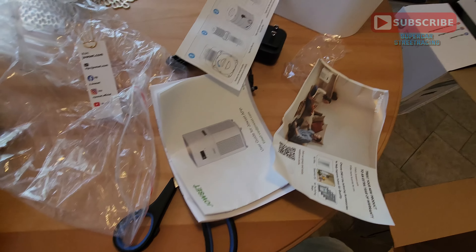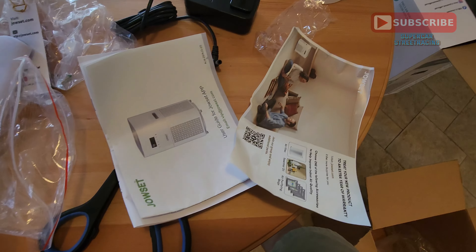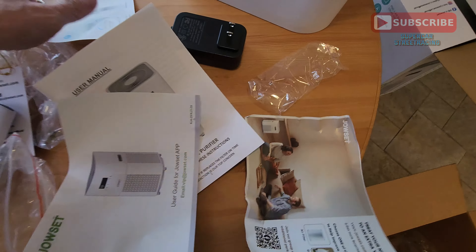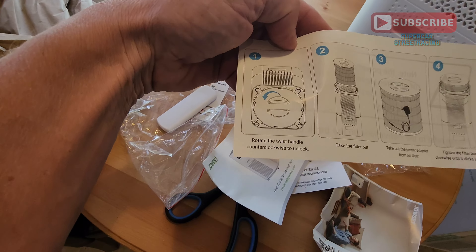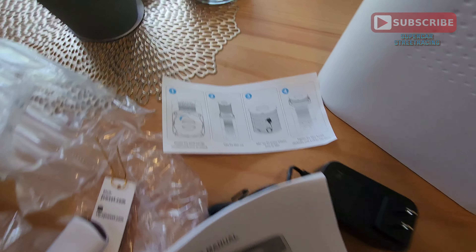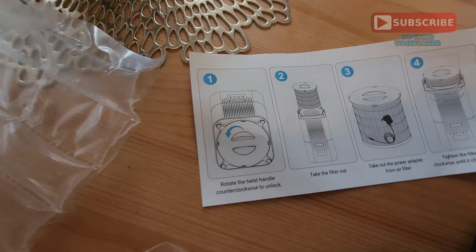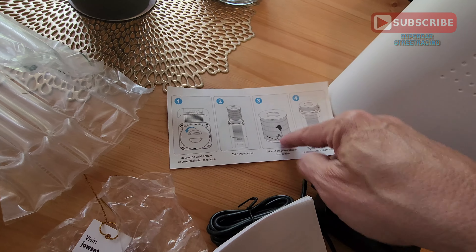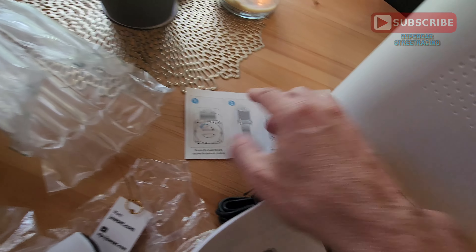The remote does not come with batteries. It did come with a little instruction manual to tell you how to replace the filter. You turn the lock to the left, pull out the filter, get the power adapter out, put the filter back in, and tighten it.